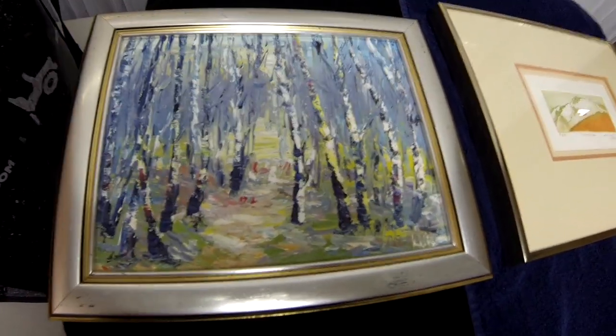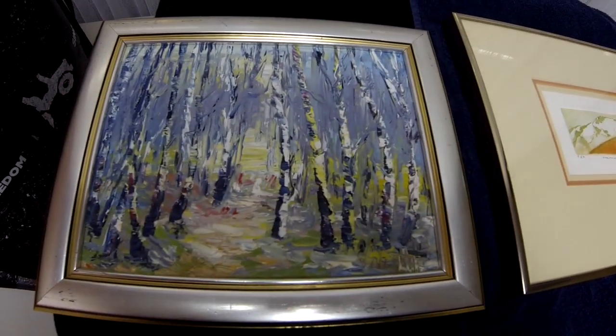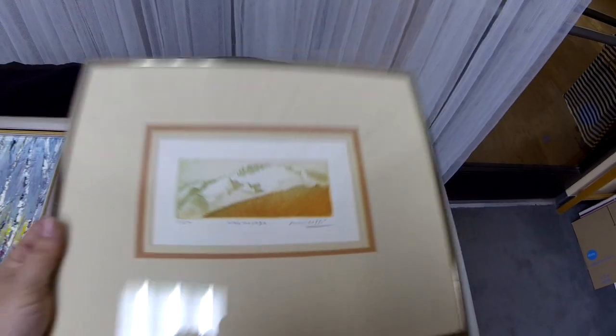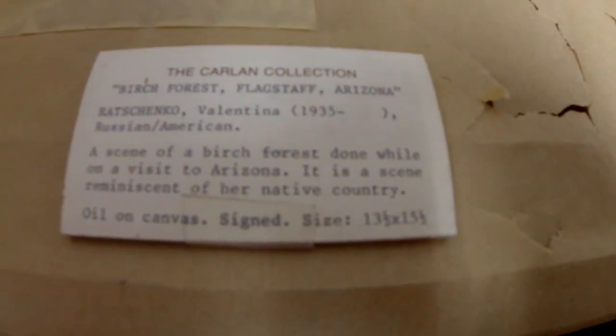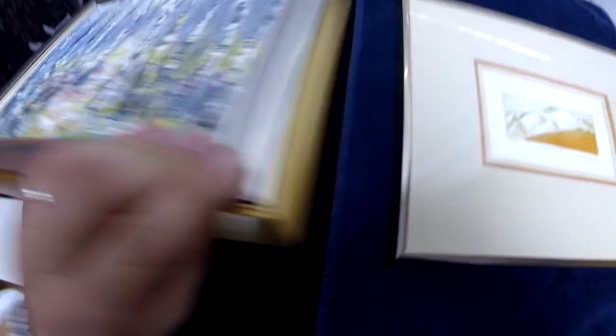The number one, hardest thing you're going to encounter when sourcing art is determining who the artist is. As you can see, we have an artist name scratched into this painting that is pretty much illegible. On the other piece, they were nice enough to put the artist name on the back — we have Valentina Raschenko — and Valentina is also on the front, though you'd really have to look carefully to figure that out.